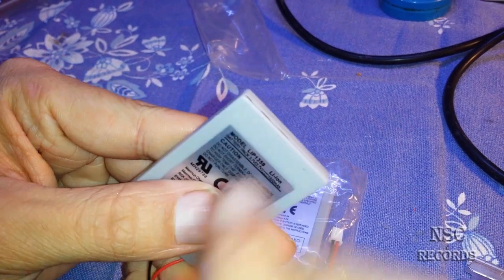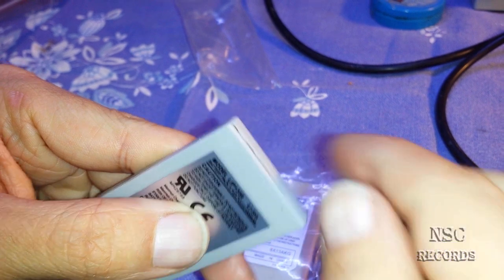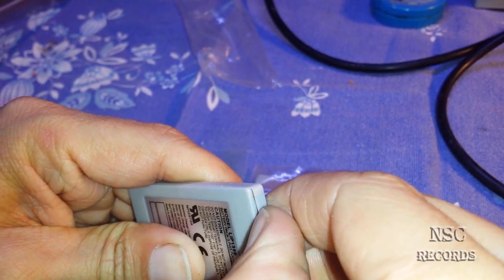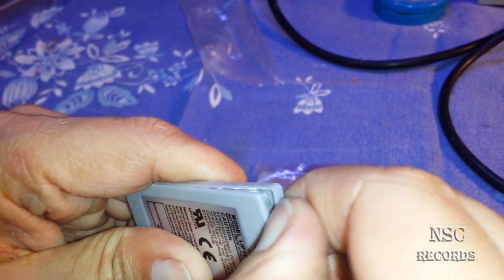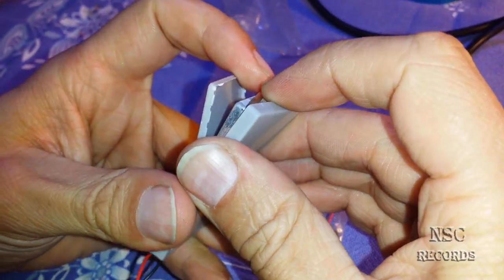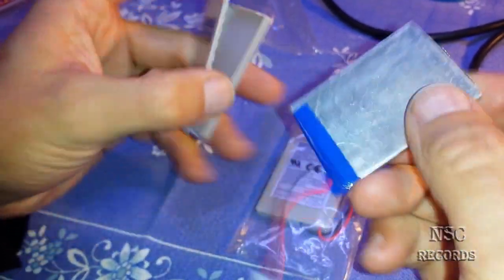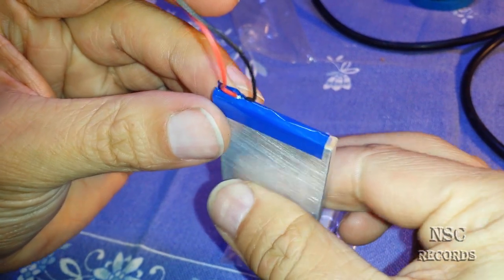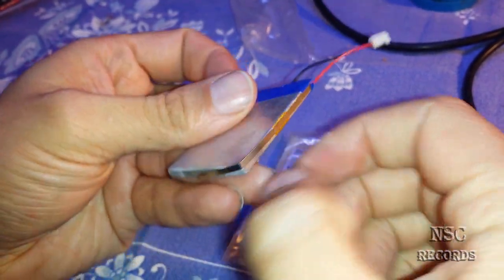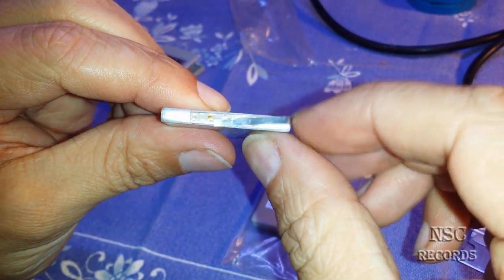These batteries sometimes are already a bit open. You can get your fingernail inside here — and then you can get it easily and quickly off. Here we go.